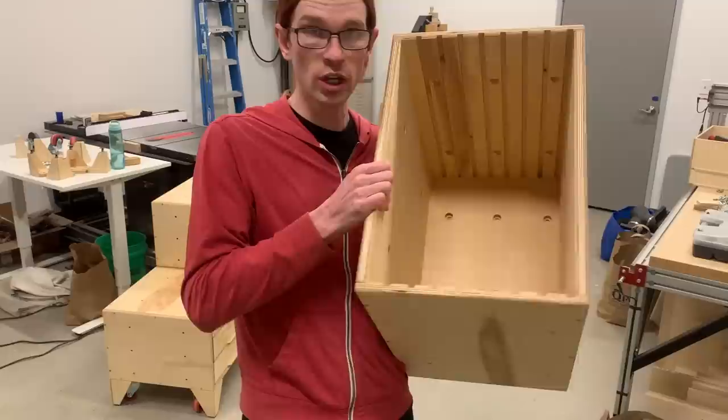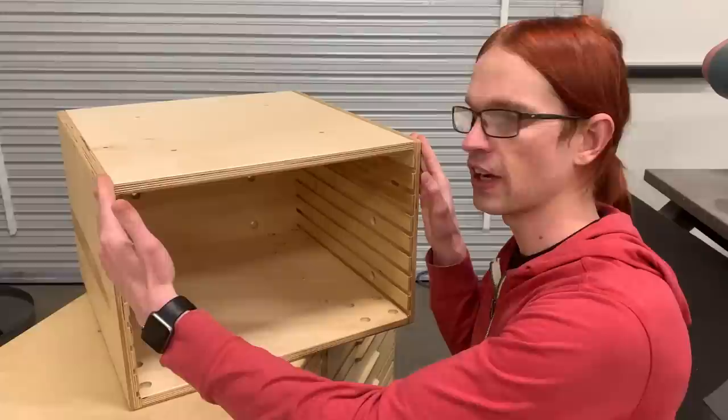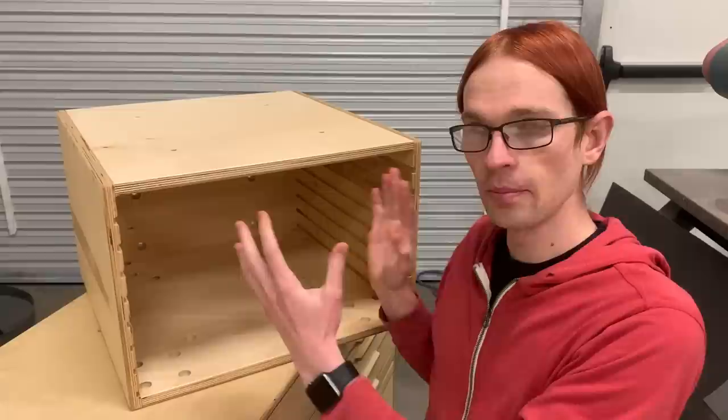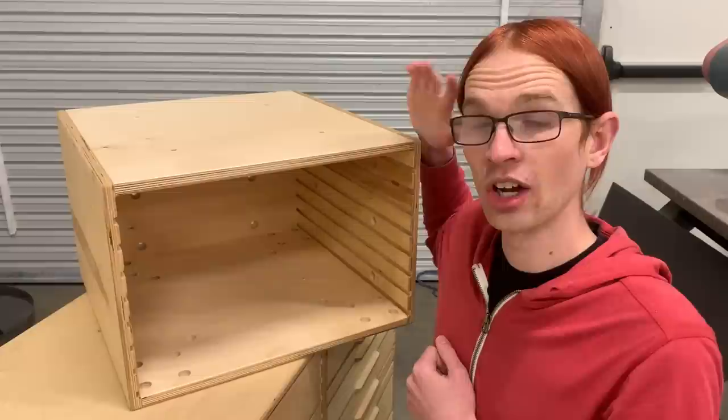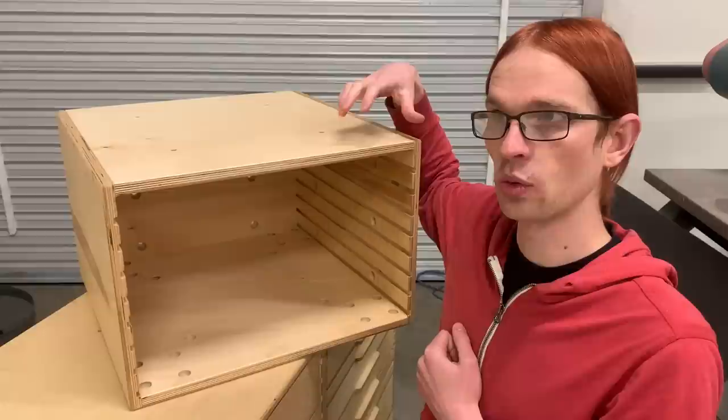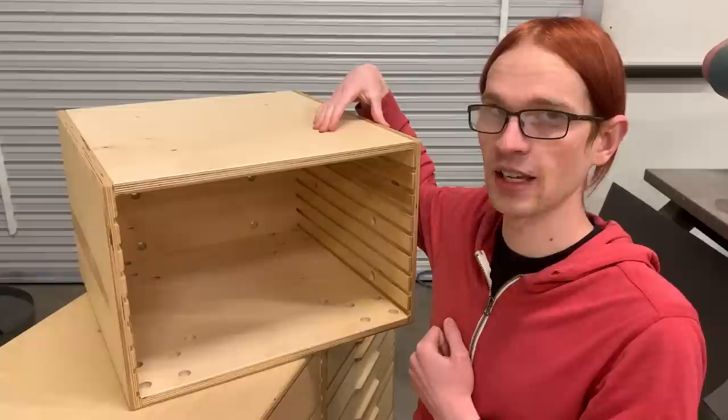The overall dimensions of the cabinet are 508 millimeters square by 342 millimeters tall. 508 millimeters is exactly 20 inches, and I wanted these to work for everybody — a metric design that can still integrate into a shop that primarily uses imperial. The holes are one-fourth of the way across the cabinet, so it was important that the dimension was divisible by four in both inches and metric. The holes are five inches — 127 millimeters — from the edge, so it's a whole number in both systems.